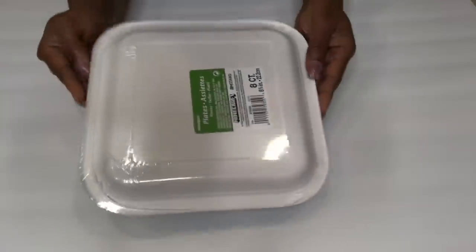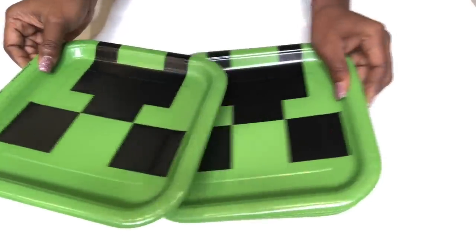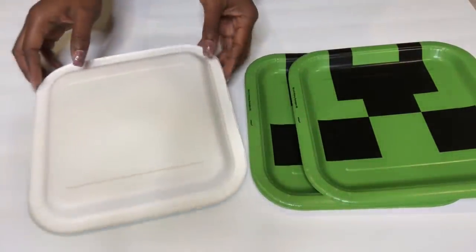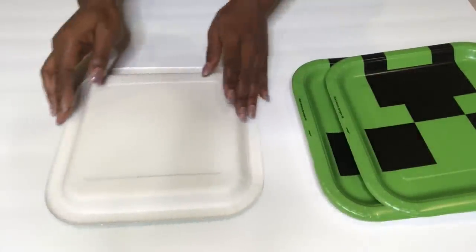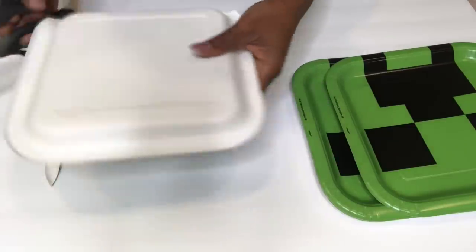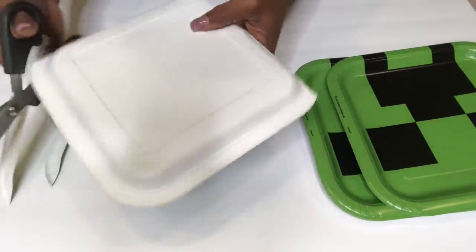I'll keep these aside and then cut out shapes from paper plates. I wanted square plates because I need the squared edges to be part of the design, but I couldn't find perfectly squared plates in the store. So what I'm going to do now is use a pair of scissors to cut out the plates to give me something close to a square.